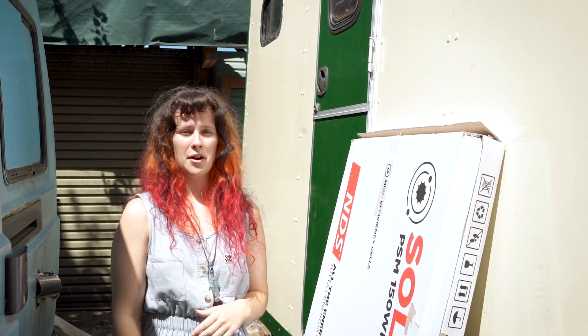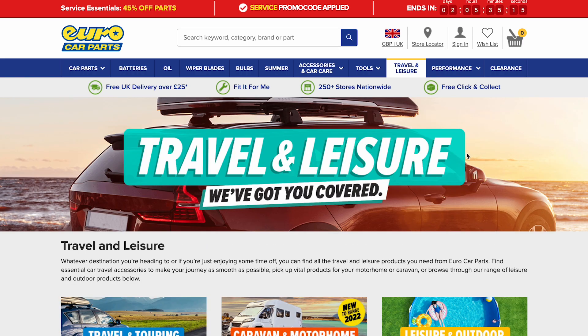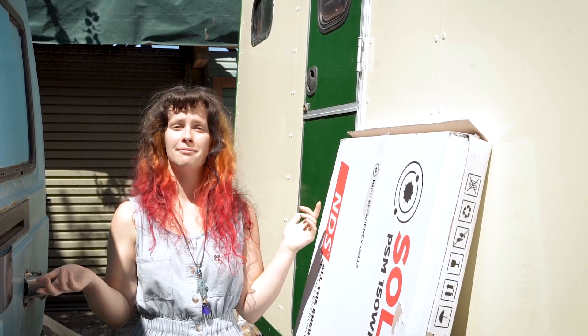Euro Car Parts now offer much more than just car parts. In fact they've got a whole range of campervan essentials now available on their website, and we'll be sharing an exclusive discount code with you at the end of this video. So let's get this thing unboxed and installed.